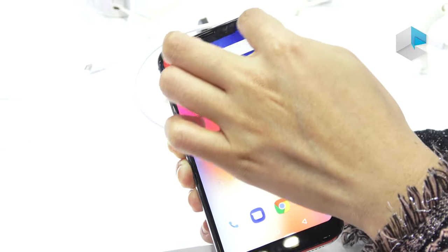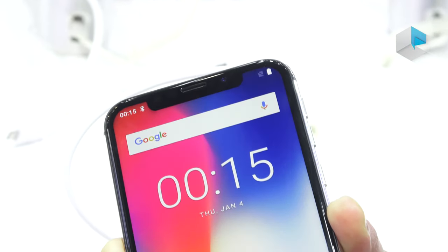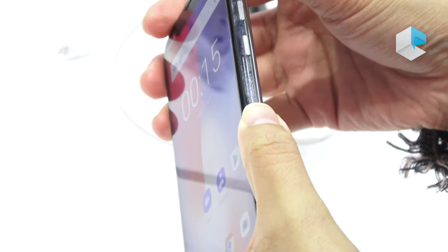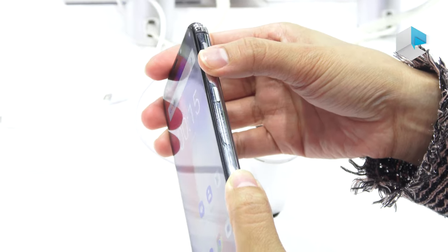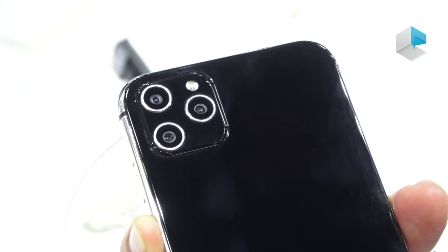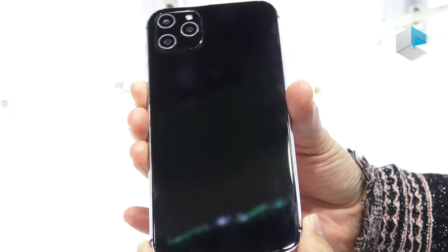At the top, we have a big U-shape notch holding the front camera with 5 megapixels. At the bottom, we have a big border. On the side, they're using a metal frame, and we have a power button and volume buttons. At the back, they're using an 8-megapixel main camera, and the remaining two are just 0.3 megapixels. With the glass finish, it looks very nice.